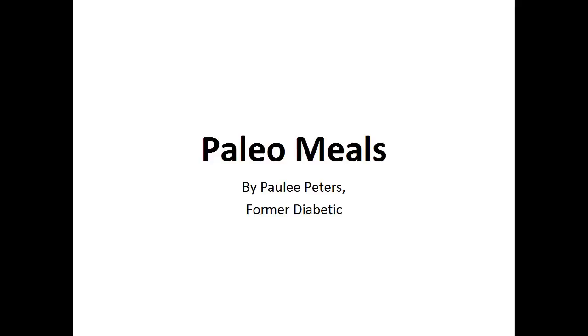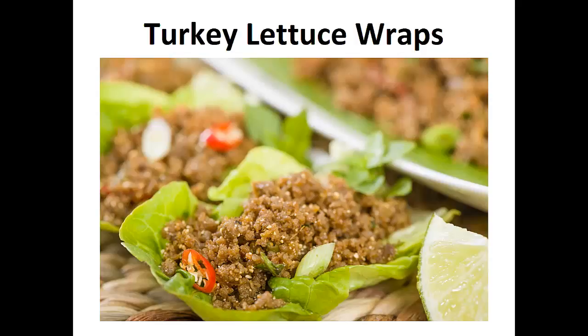Hey there, it's Polly Peters. In this video, I want to talk about paleo meals and give you one simple recipe to help you with the paleo diet. But before that, I want to share with you my story about who I am so we can get to know each other better.